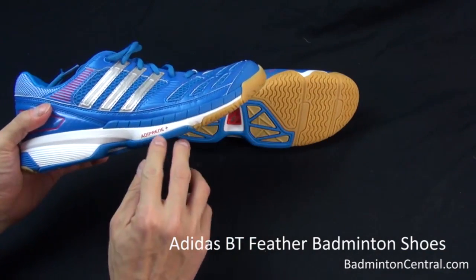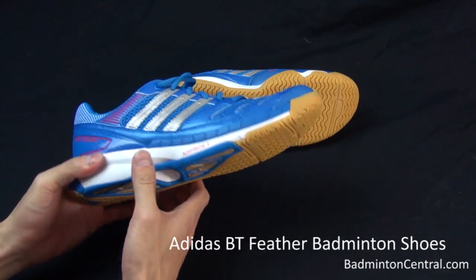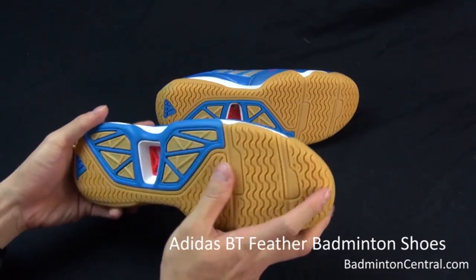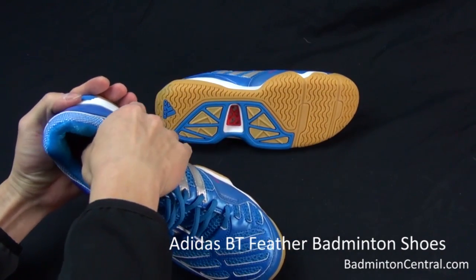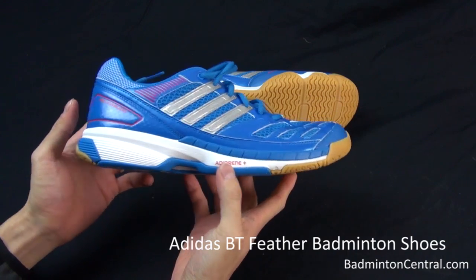They also have this term, Eddy Print Plus. This is their term for the material they use for the sole. The sole is actually a natural rubber color with padding and some suspension in it — so this is what they call the Eddy Print Plus.